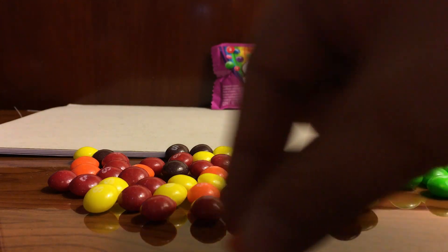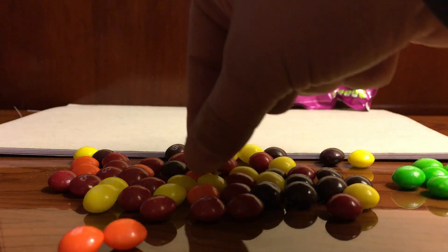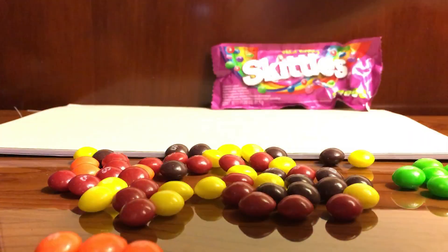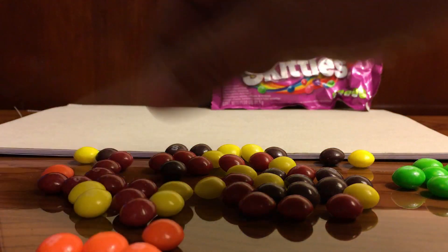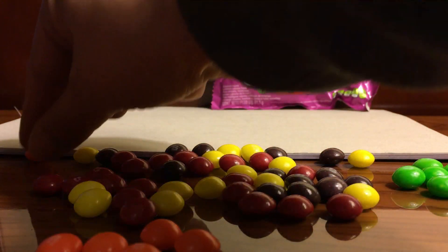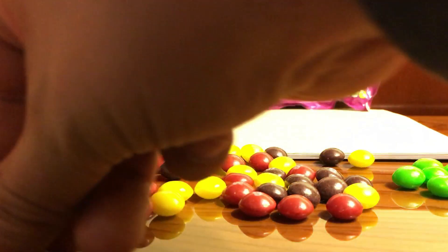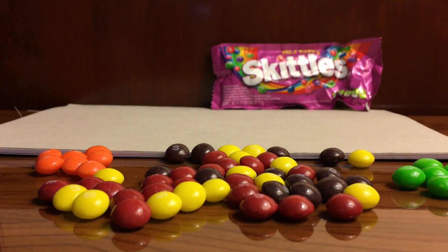Let's go ahead and go for the orange — pull out the orange. Here we go, here we go, this is so much fun! Another orange, and orange, and orange. Let's go ahead and put the orange on the other side. Here we go.